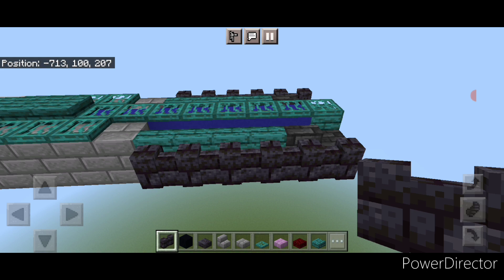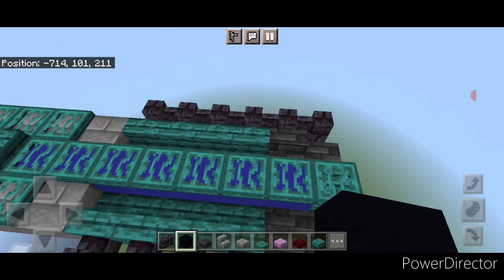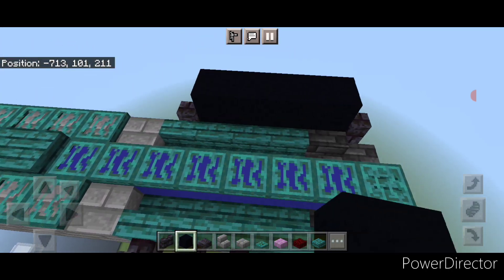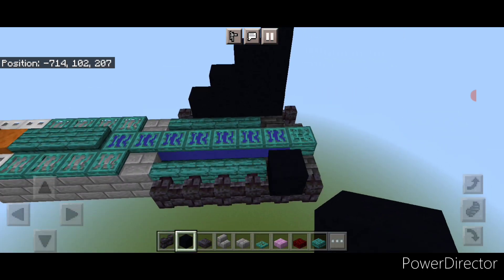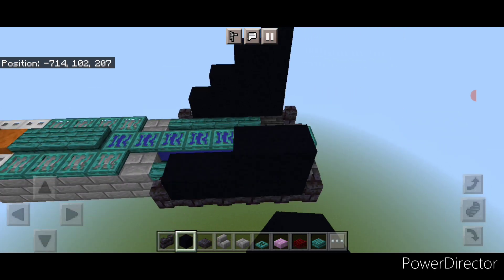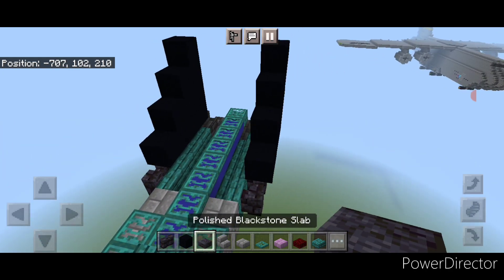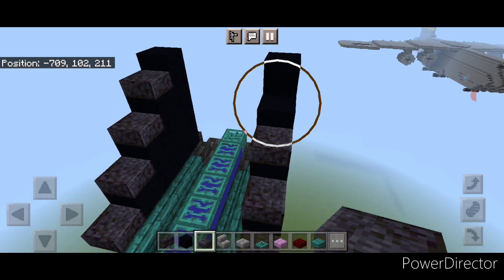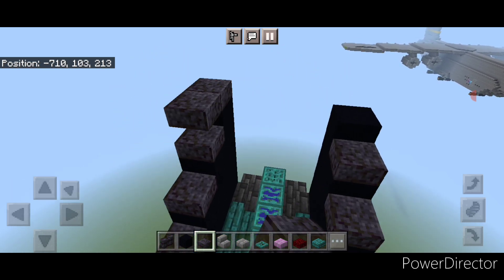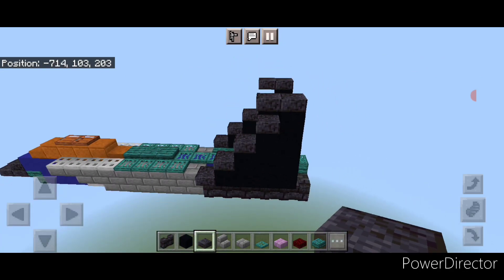For the tail fins, take out black concrete and come one block in from the very back. Put four here, then three, then two, then one — and copy on this side one block from the back: four, three, two, and one. Then take polished black stone slabs and put one on the front of all of these steps. On the top, put two slabs coming forward like this on each side.